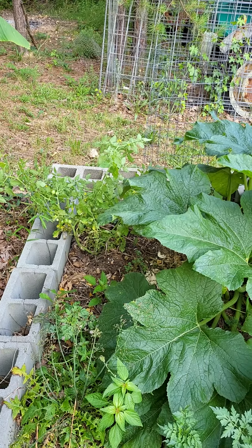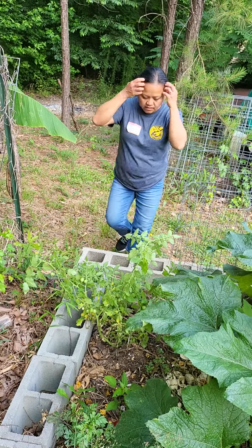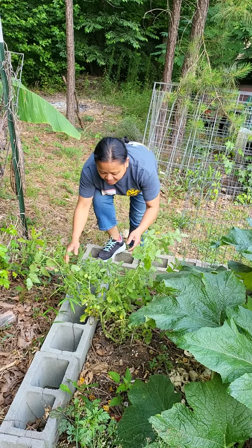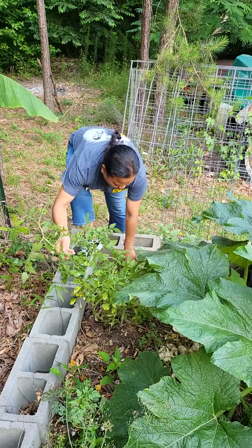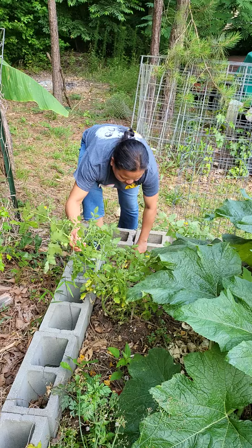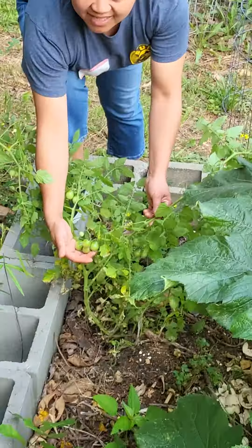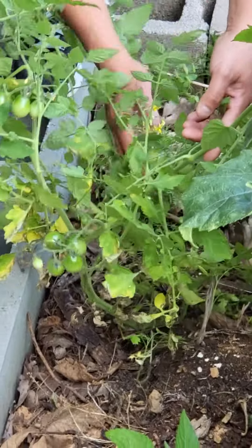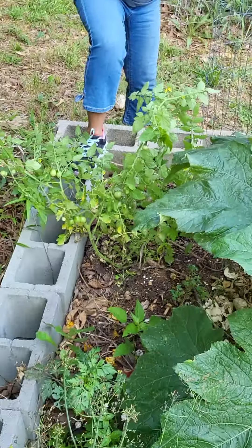So I'm checking the compost in here — just whatever we throw in here — and check out this tomato plant that's growing in here! It's got some baby tomatoes, y'all. Can y'all see it? It's got a bunch of baby tomatoes.